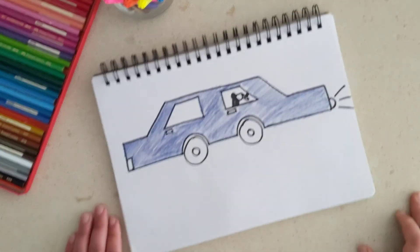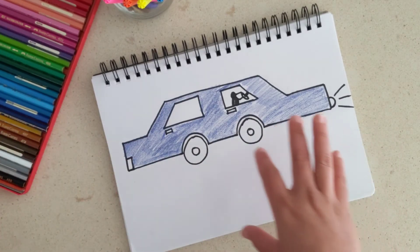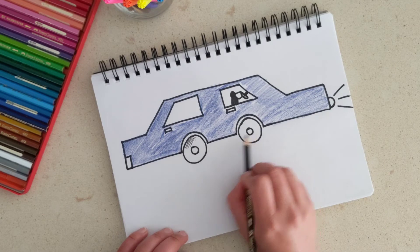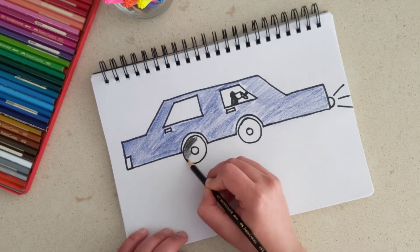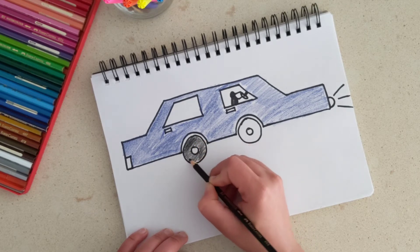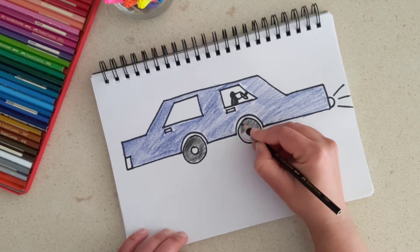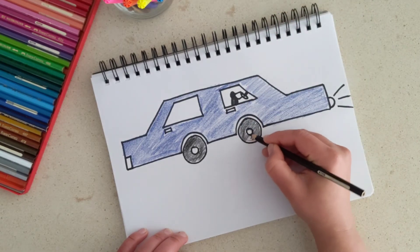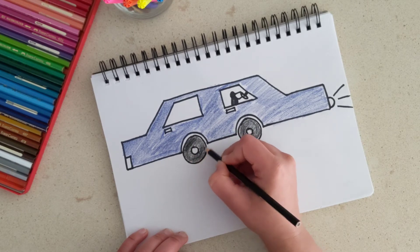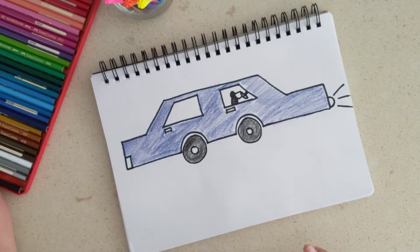Now for the wheels — the wheels of the car can be black, so I'm going to take my black color and color them, leaving the small circle in the center. That's the back wheel and that's the front wheel. The other two wheels are hidden behind these two so we can't see them — we're drawing this car from a particular angle so you can only see one side. We only see two wheels; we can't see the other two that are behind.